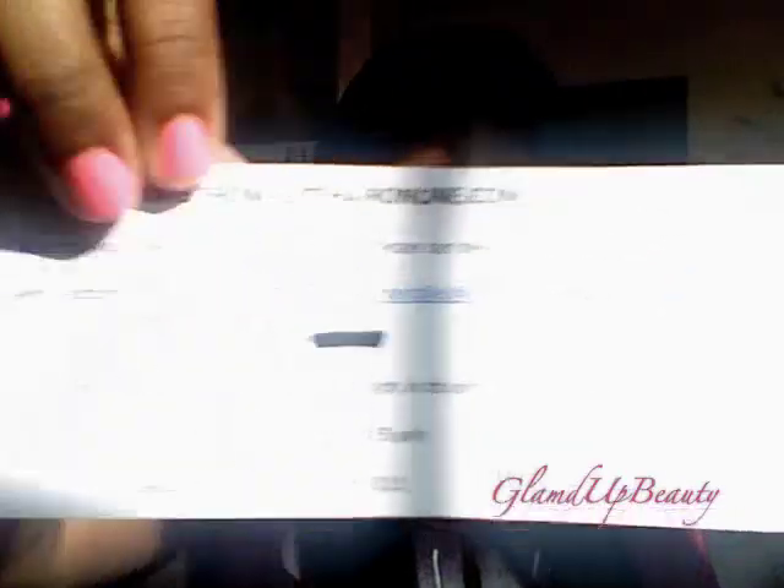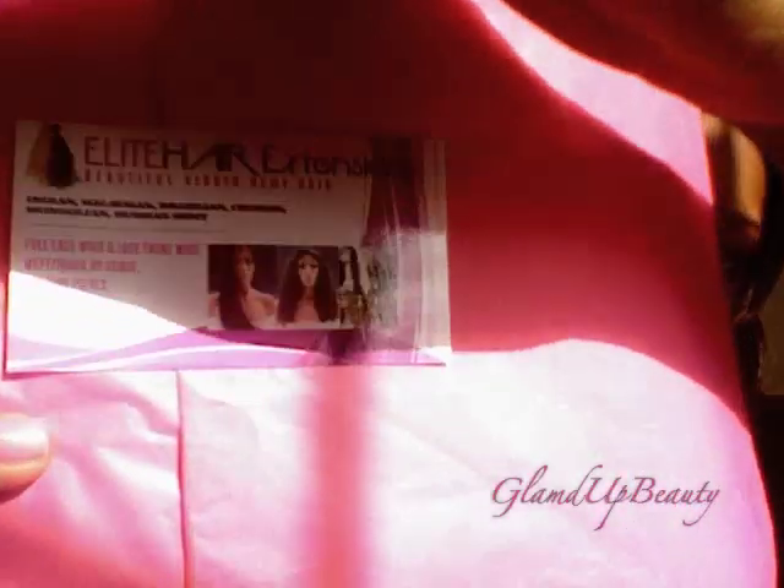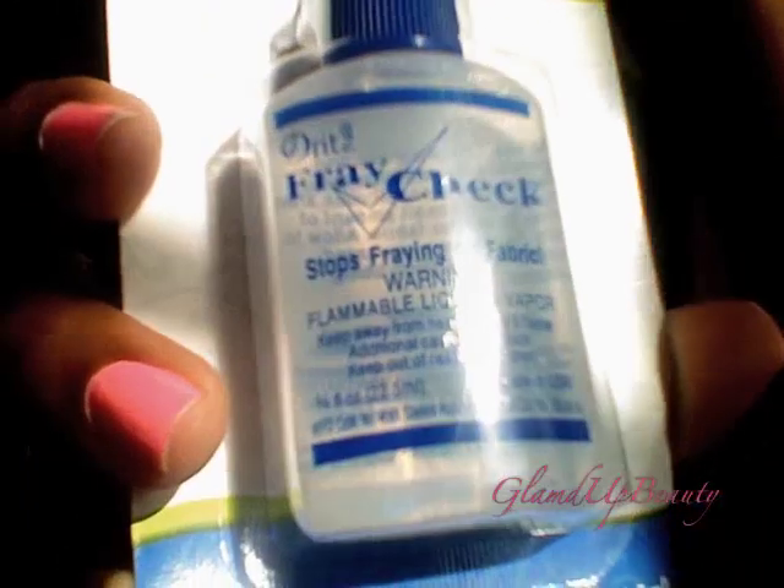It's either the Malaysian or Brazilian — I can't remember what I got. I got a little congratulations letter from them, and it is wrapped up very pretty in pink paper with their business card on it. Also when I went out, I picked up some fray check to seal the wefts. I've never tried this before, but I guess it's a first time for everything. This sun is really about to kill me right now.